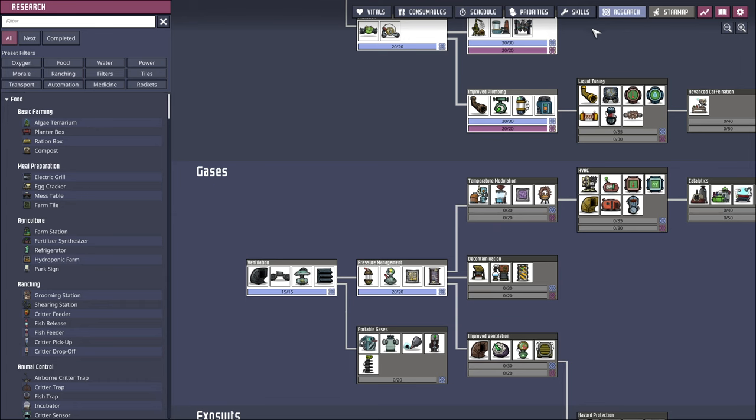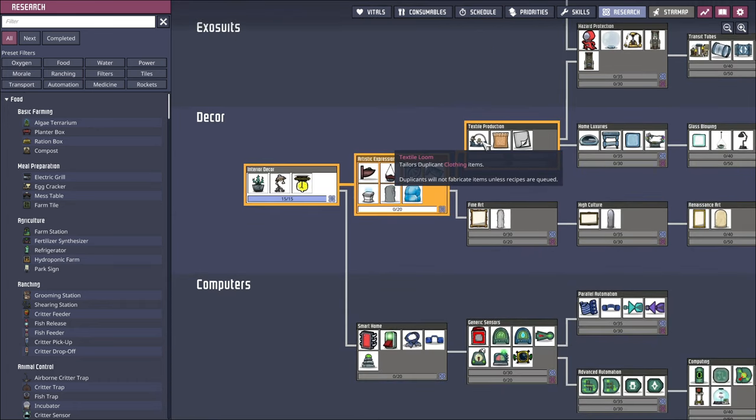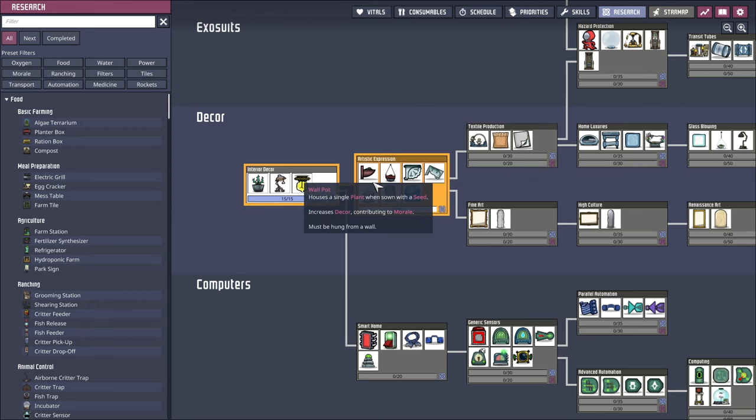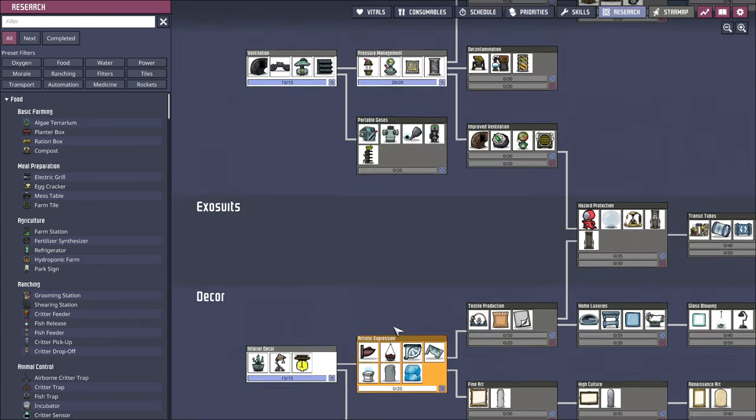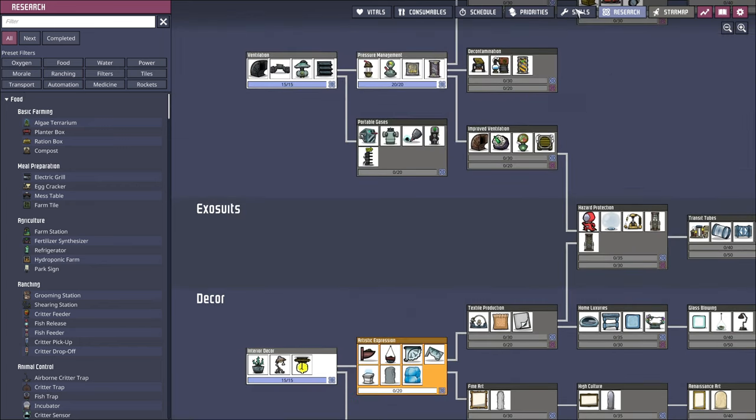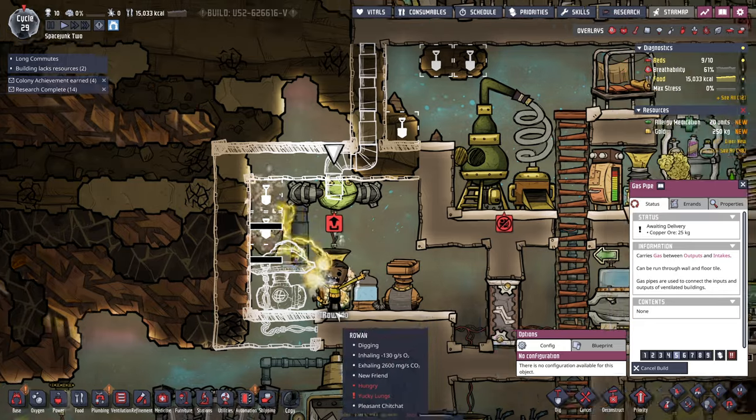I'll be doing artistic expression and we'll just go straight into textile production. I don't know if we have the raw materials for that, though. I don't know if we'll have the raw materials for exosuits anyway. Let's just do the artistic expression first.